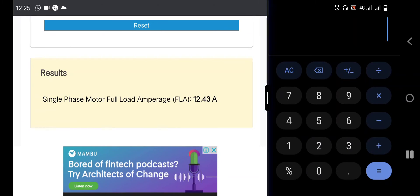If we want to get the idle mode, let's go to our calculator. We take 12.43, divide it by 100 to get 0.1243, then multiply by 35 — that's 35 percent to show us the idle mode. It will give us 4.3 amps.